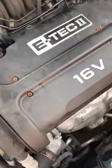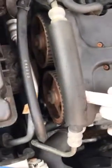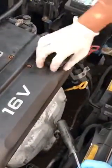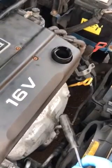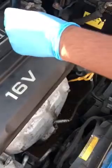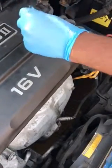Getting access to the spark plugs is very easy. Normally you'd have a cover here on the belt, but this car doesn't have one. If you do have one, don't worry — it's the same method. Basically, what you need to do is take your oil cap off. As you can see, there's a bit of smoke coming out because the car was on just a few minutes ago.